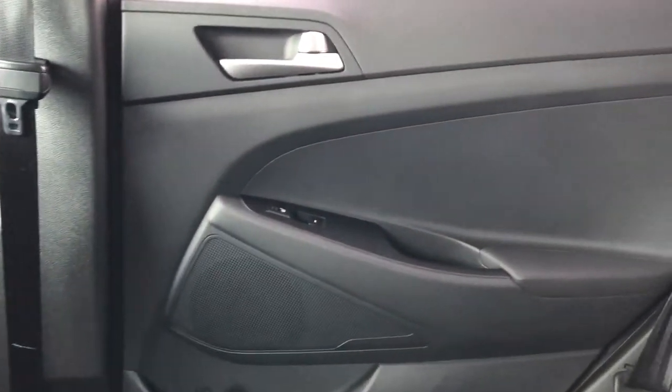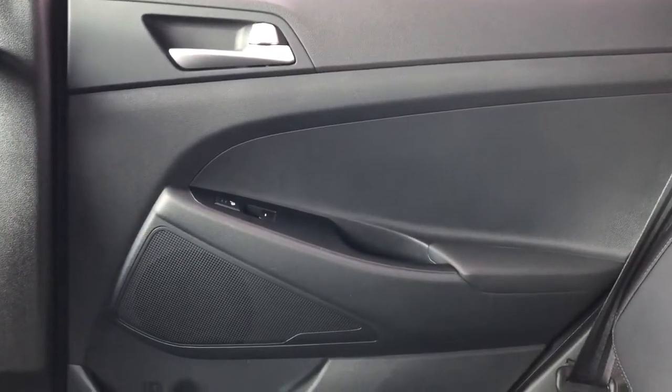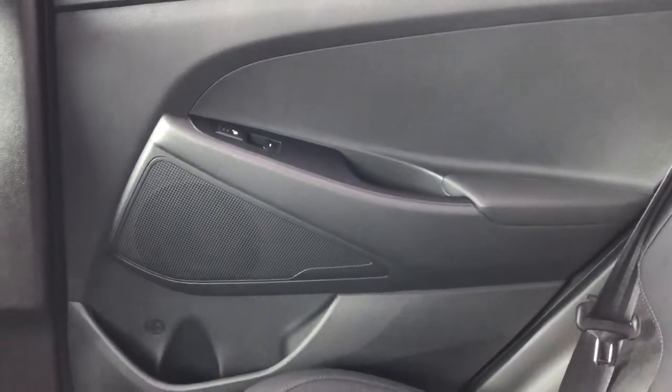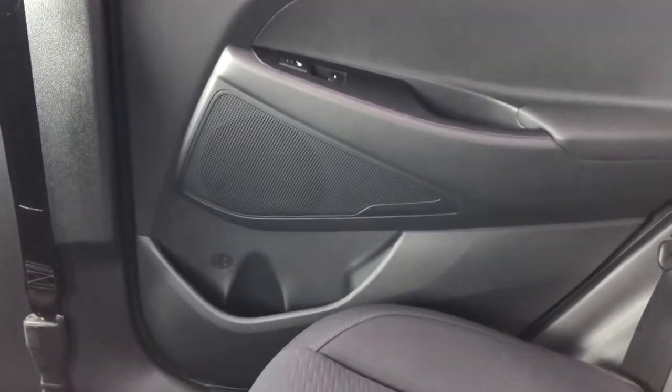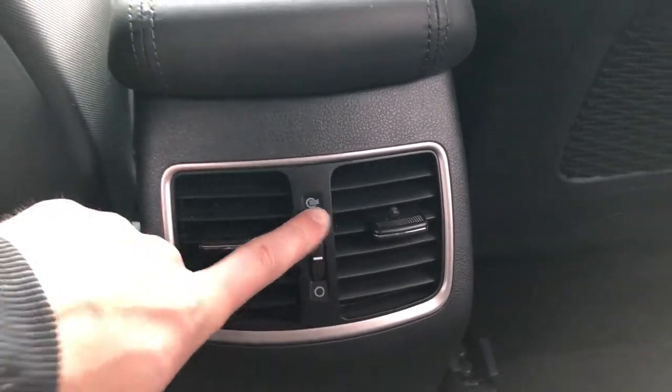Now moving on to the rear interior of the Tucson, we'll take a look at the rear door panel, which features our door handle, close handle, keyed seat options for the rear passengers, as well as our window switch, storage and speaker. Back of the front seats, we have our magazine holders. And back of the center console area, we have our vents with climate slider.